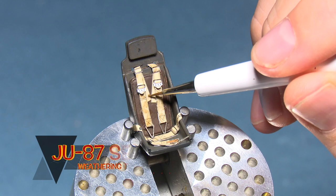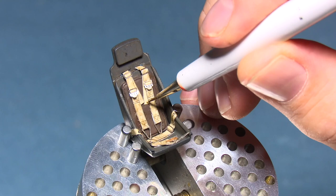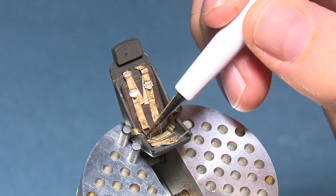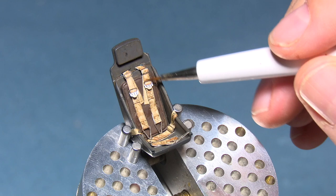Once everything's in place, the weathering process begins — done straight onto the microfiber fabric as well as the seat, with no varnish involved at all. The acrylic ink washes will soak into the microfiber, so you obviously can't fully undo what you've done. You've got to be careful with the colors you choose and where you place them, because you don't want to be in a position where you need to undo something.